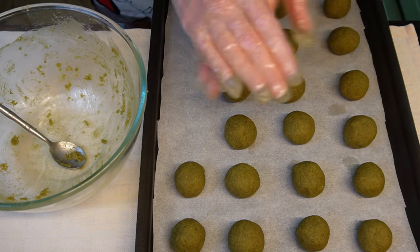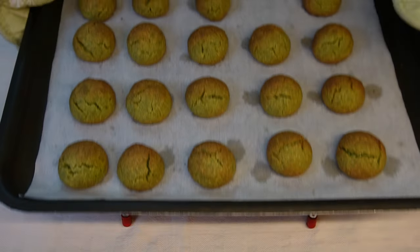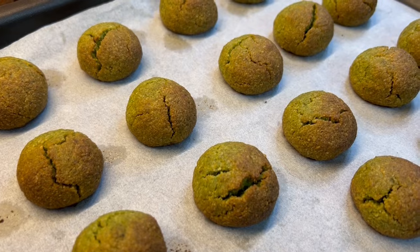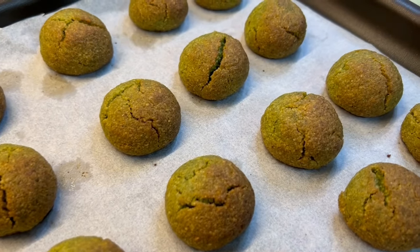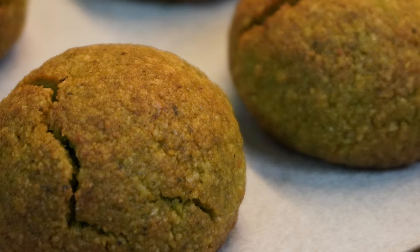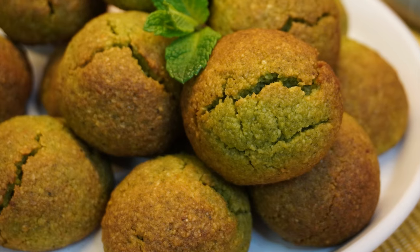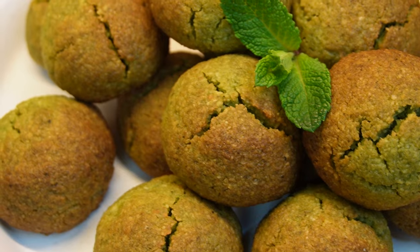Bake the cookies for 15 minutes in a preheated oven at 180°C / 350°F on the bottom shelf. Let them cool completely before serving. Delicious!